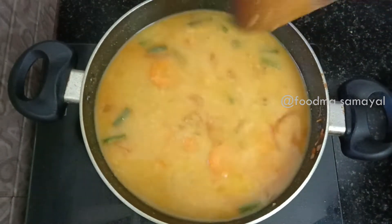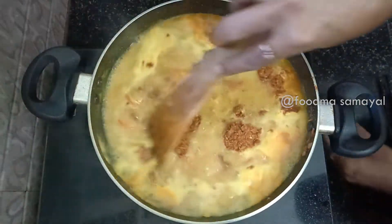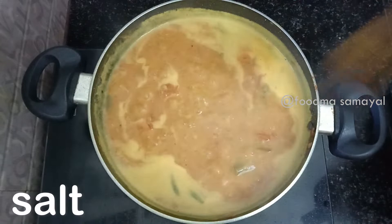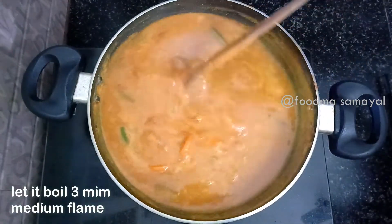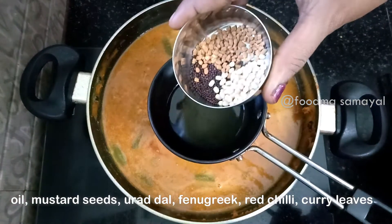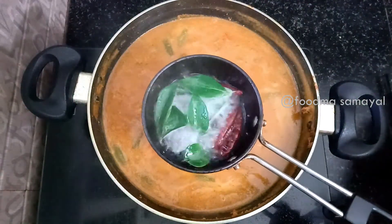Now we will cook this sambar. Put the sambar to a nice pressure. If you want to cook it with 3 minutes, count to the sambar in green. We will store 3 minutes with the sambar.